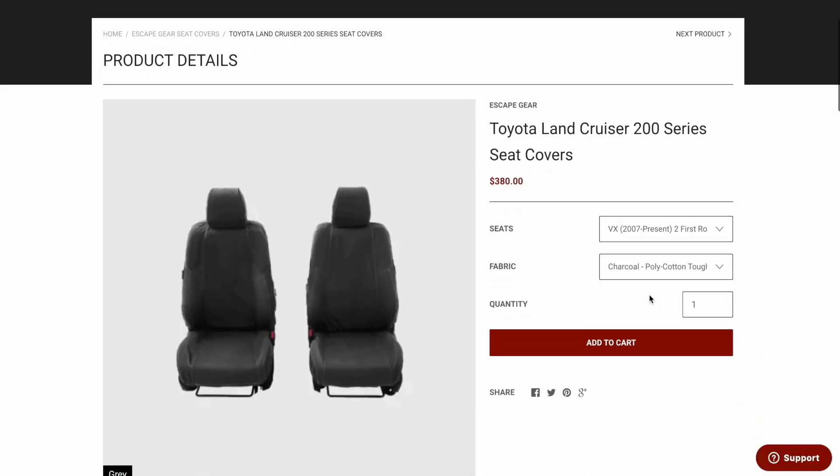They're an awesome company and they've sent us Escape Gear seat covers. These are seat covers specifically cut for the 200 series seats, and they have a bunch of different ones they make them for. So come along as we install these.